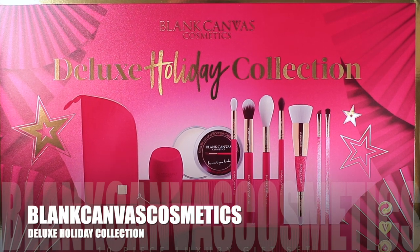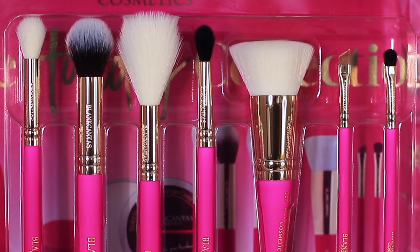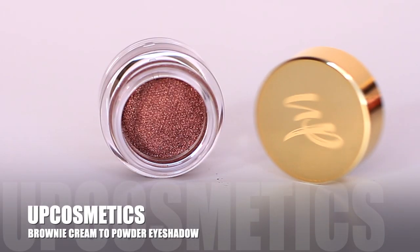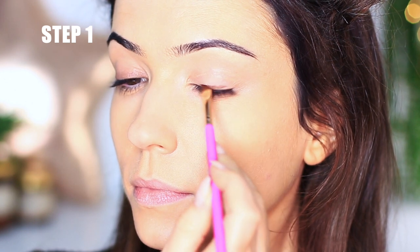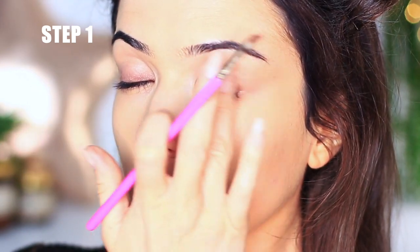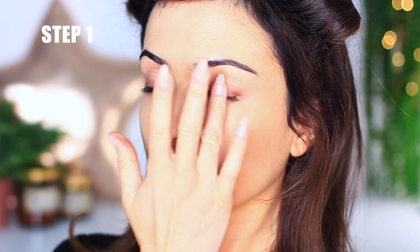The brushes I'm using today are the Blanc Canvas Cosmetics Deluxe Holiday Collection. I'm a brand ambassador for Blanc Canvas Cosmetics, but I also want to support as many Irish brands as I can. Taking their eyeliner brush, I'm going to use a cream to powder eyeshadow by Up Cosmetics, available in their selection box. The very first step is to apply that cream to powder product all over the lid — you can use a brush or your fingertips. What I love about this cream product is that it goes on so quick and easy, and it looks like you've made such an effort in a very short amount of time. Once you apply this you can apply mascara, a little bit of lip balm, and you look super glam — but we are going to add some extra steps.